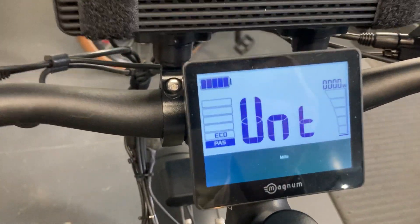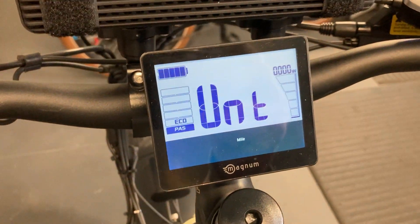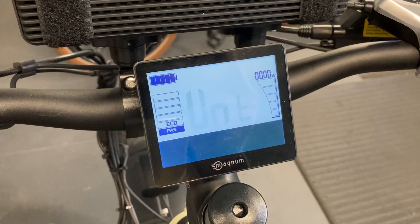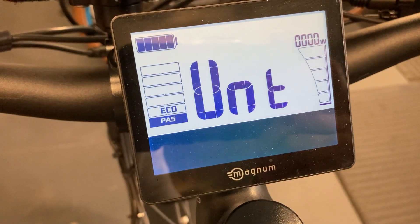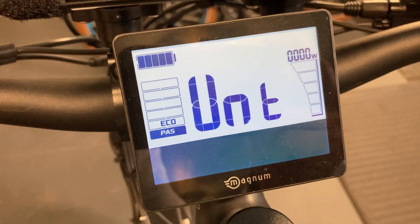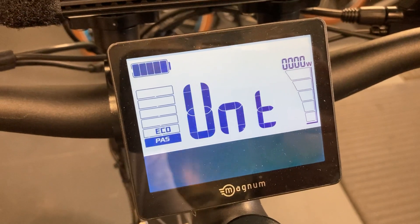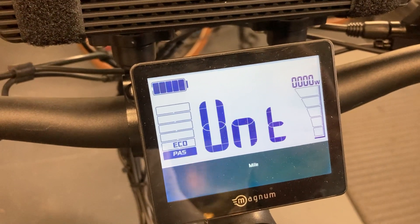This stands for unit, which is for changing it from miles to kilometers per hour. In this case I'm not going to change it because we will operate in miles per hour. Press the button once and you are flashing. Use the up and down arrow to change, and then to lock it in, long press the M button one more time.